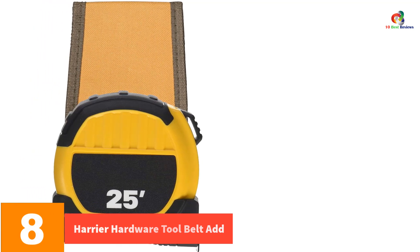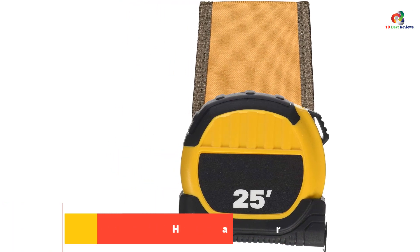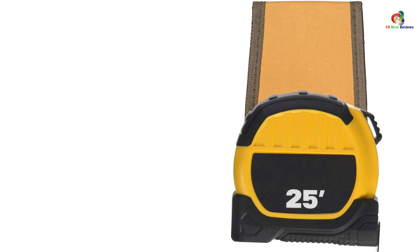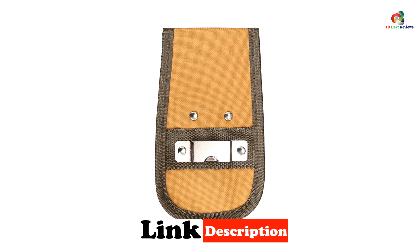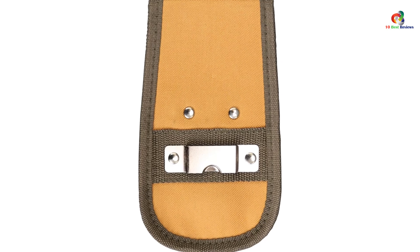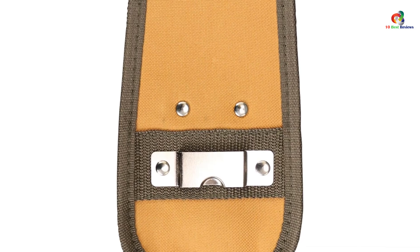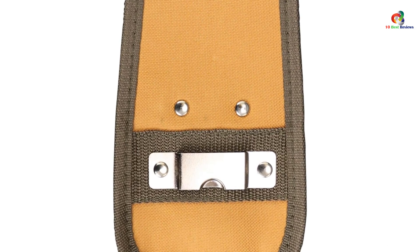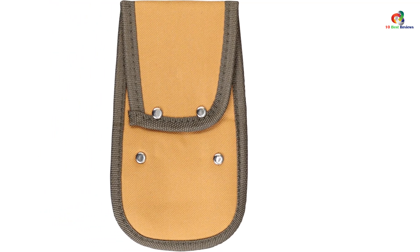At number eight we have the Harrier Hardware Tool Belt add-on. Keep your tools easily accessible and secure with this heavy duty canvas belt holder holster. It features metal brackets that slip through your belt, allowing you to position it anywhere around your waist. The metal clip securely holds your tape measure or drill, keeping it within reach. Designed to fit belts up to 2.75 inches wide, this holster measures 4.25 inches wide by 7.4 inches tall.